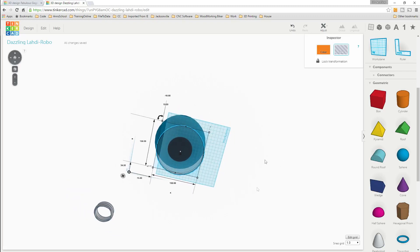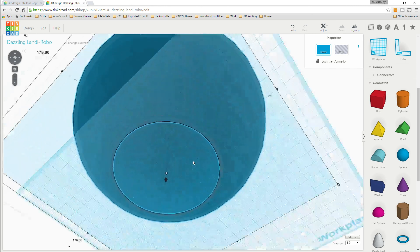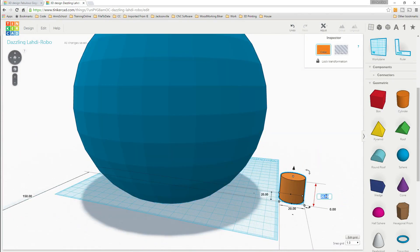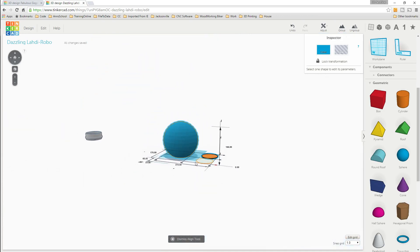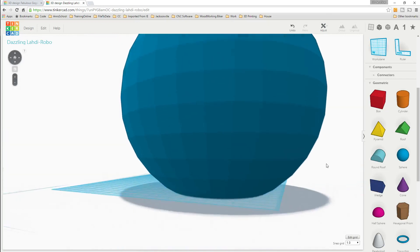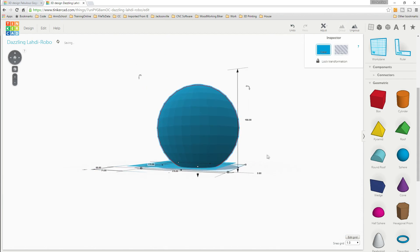When we group the two together, as you can see if I scroll up you can see that it's hollow. Now we need to put a bottom surface on here. We'll grab another cylinder, make it one millimeter tall - that's how thick the walls are on the inside - and 80 millimeters by 80 millimeters. Select both and do align on the two axes, and now it's put itself where it needs to be to create the bottom of the ball. Select both and group - now the ball has a bottom.